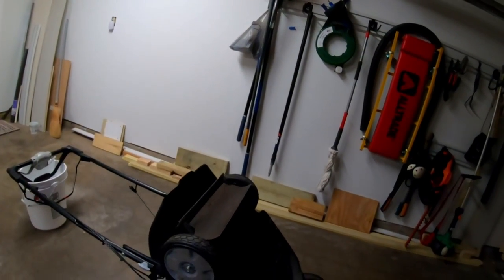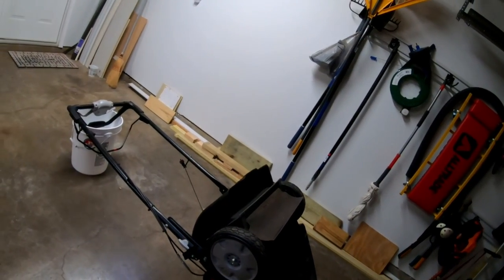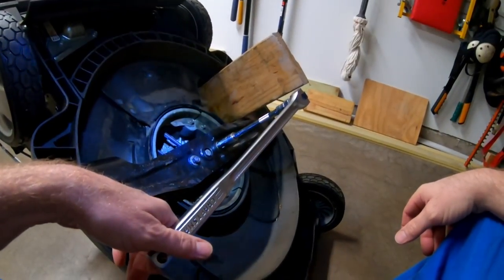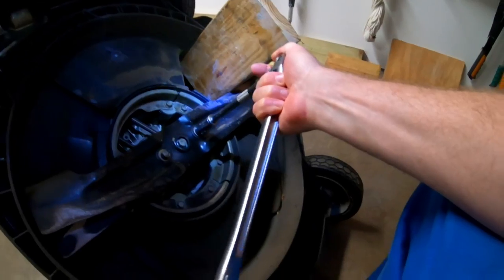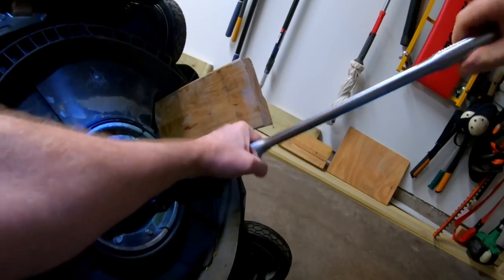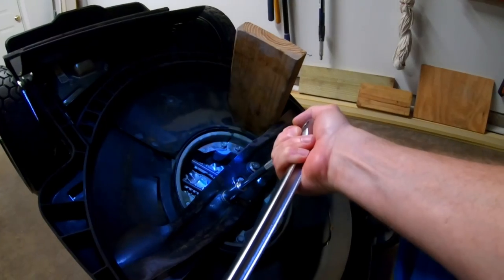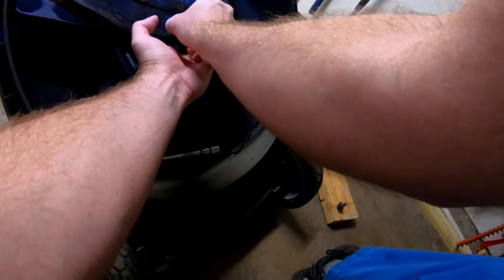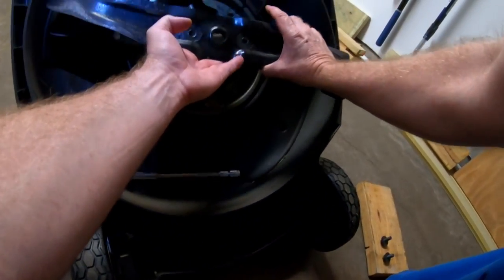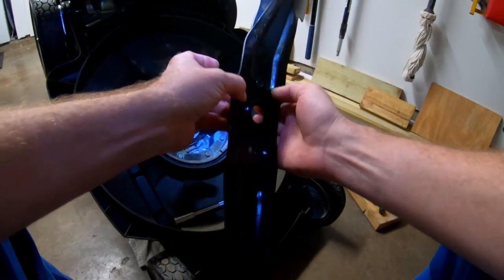I've got all the gas drained out of it, it's on its back, and the spark plug is disconnected. I'm going to start with the blade first. These are 14 millimeter — most everything you're going to need to do this is 14, there are some 12s and some 10s.